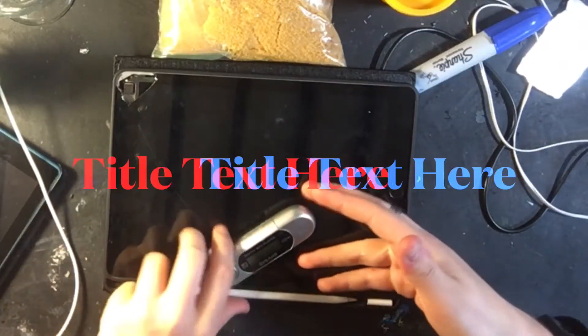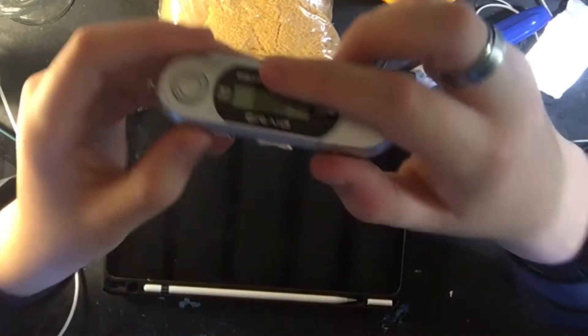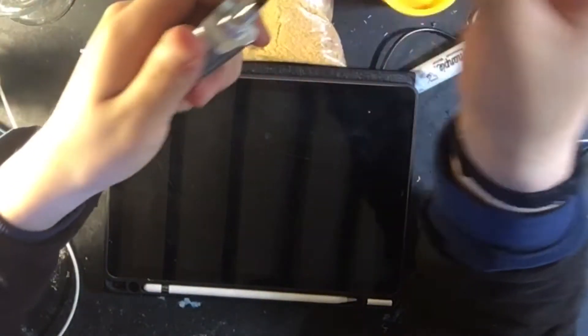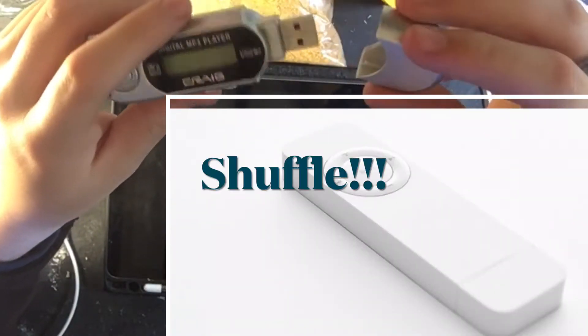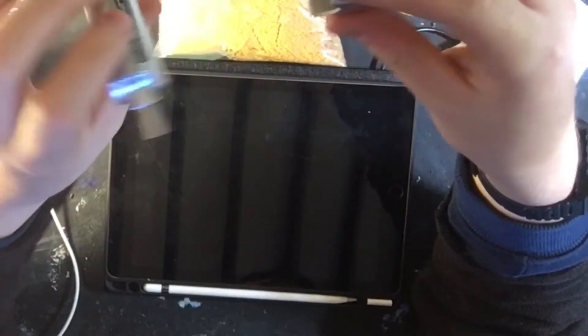The Craig. I have here a Craig digital MP3 player, and this is kind of the USB Apple iPod Nano ripoff.